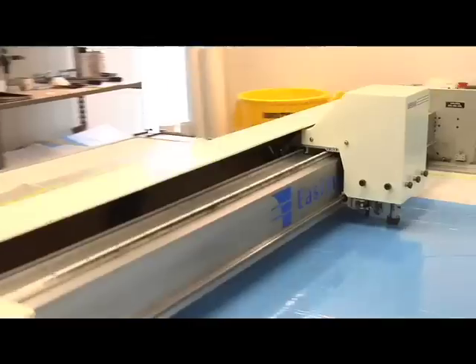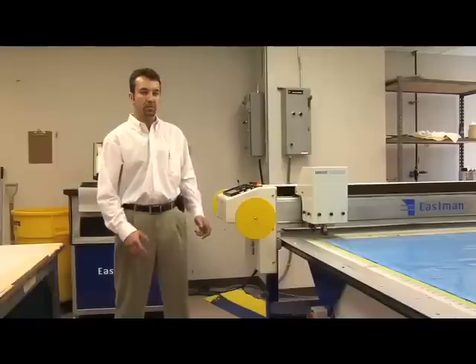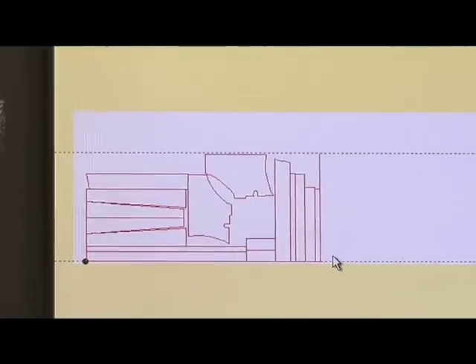This is the first step in the composite manufacturing process. What we have here is a two-dimensional cutter getting ready to cut reinforcements for our composite shop. Normally we use carbon fiber and Kevlar materials. What this machine does is take digitized files that are input into a computer and then cuts